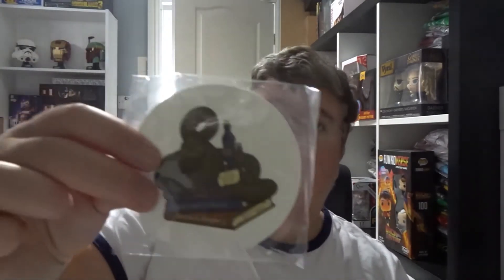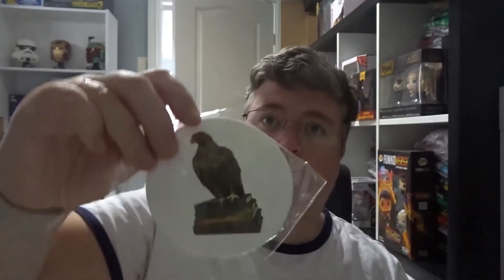Then we've got some coasters — these are like plastic, maybe silicone coasters, featuring the different houses and different animals. A set of four.